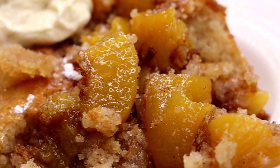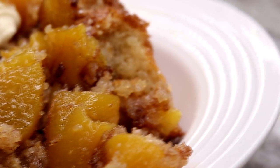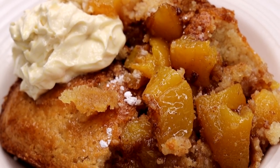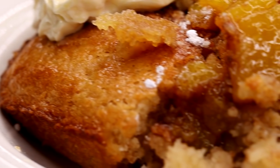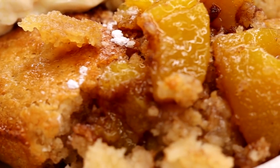Hi guys, welcome back to my channel. Today I'm showing you guys the perfect classic summertime peach cobbler. If you guys want to see it, keep on watching. Be sure to like, comment, subscribe and let's get started.